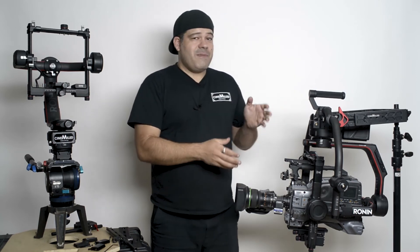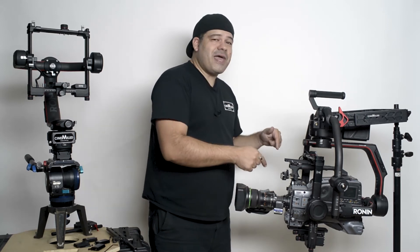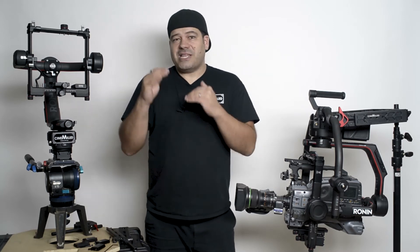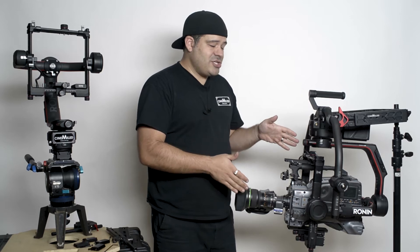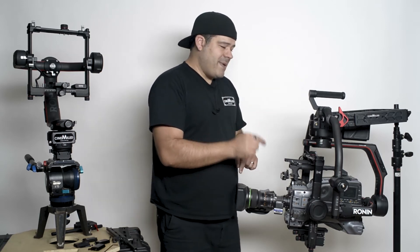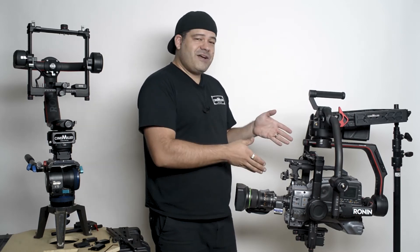Of course, the Ronin 2 being very powerful and much bigger, one of the things we immediately want to do is put bigger cameras on it — like the full-size Studio Alexa, or other larger cameras like the Panasonic VariCam 35 or the LT. They're a lot taller than, say, an Alexa Mini. I've had a lot of people from the broadcast industry contacting me, asking if you could balance a broadcast camera on a Ronin 2, if it would fit. And as I did here, it absolutely fits, but you need to use our upper tilt arm extensions.